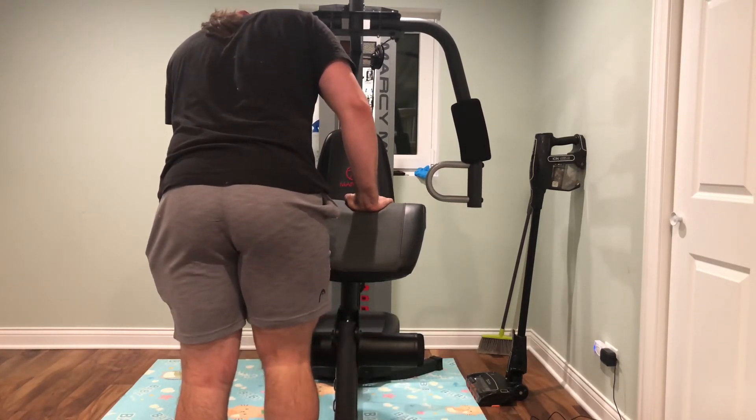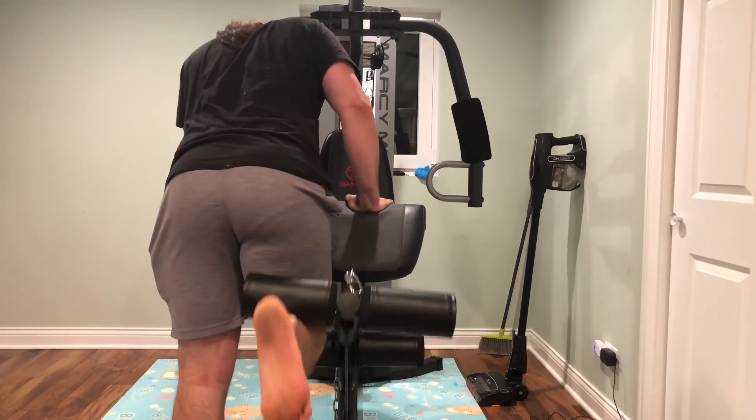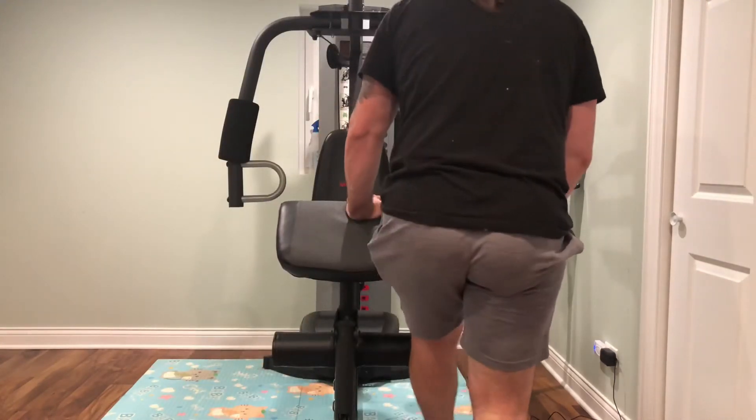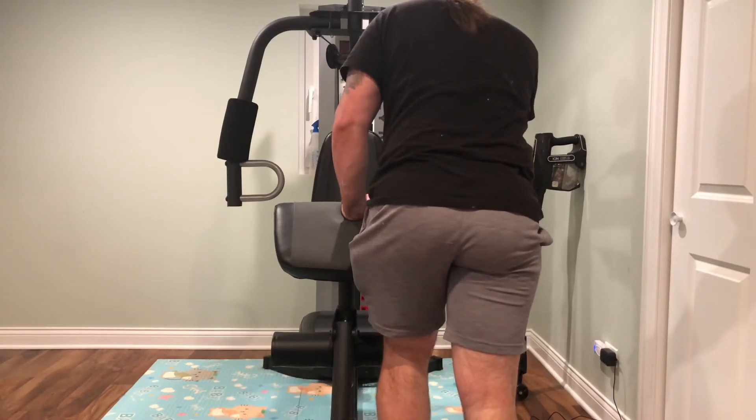Another benefit of having a home gym is that you can record yourself, play it back, watch your form, see what's going on, and then coach yourself on the form and techniques.